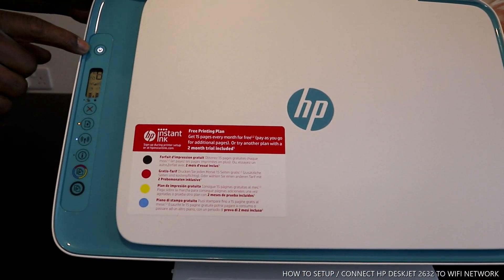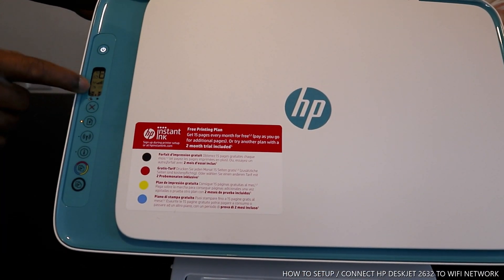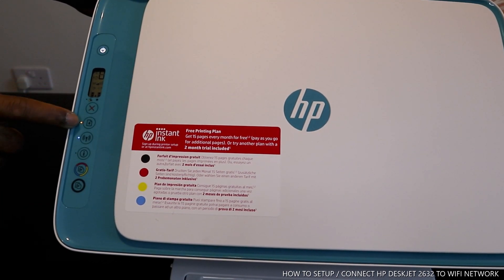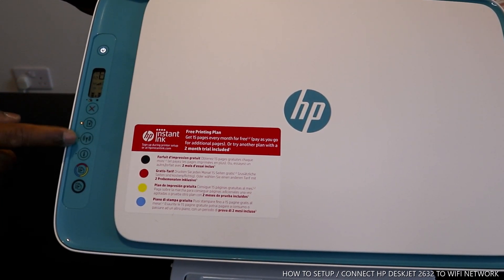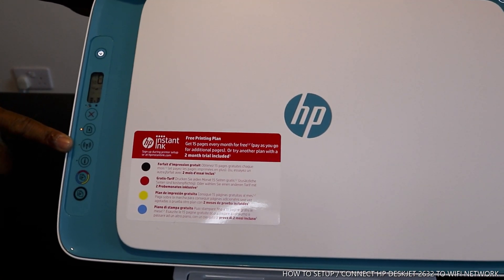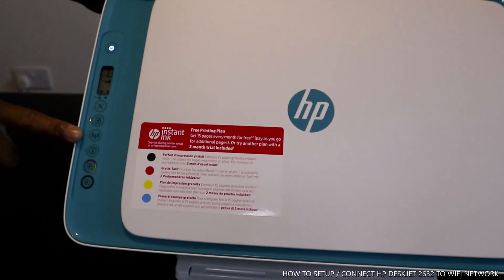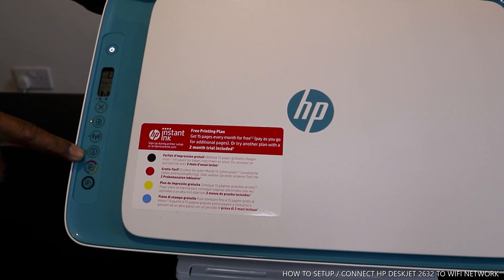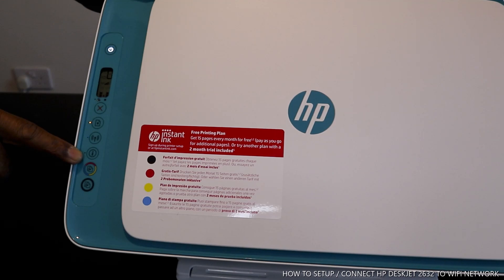You can turn this printer on from here. This is the display panel. This button is to cancel. This is the information button, and right now it's showing us information. The next one is the Wi-Fi indicator, which is flashing blue. And this is the information light.